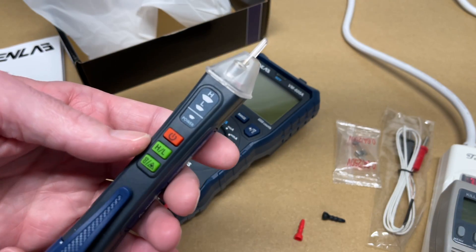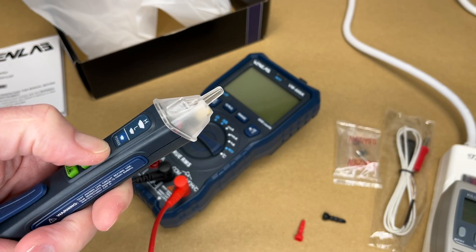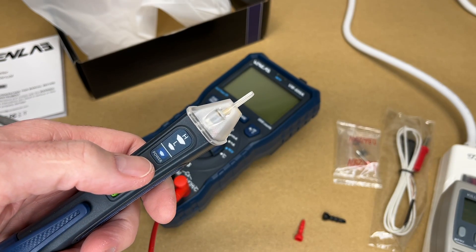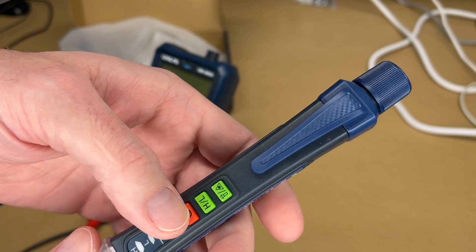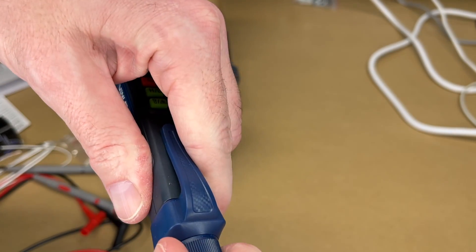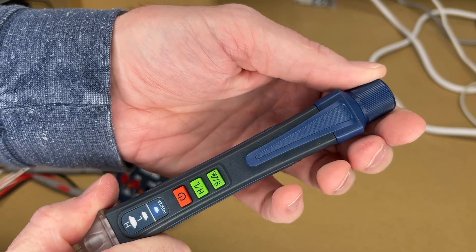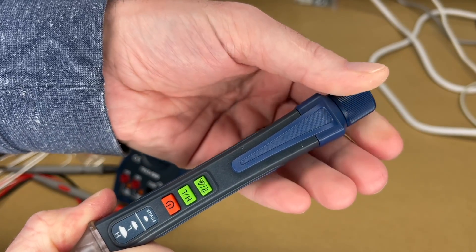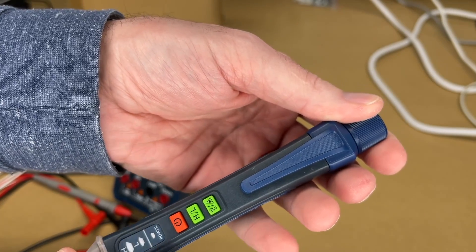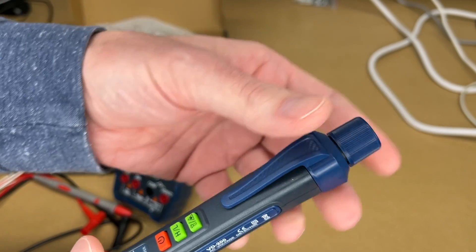Let's take a look at it. I'll press the power button to turn it on — it beeped and the power light is lit up. If you're having trouble getting this to work, make sure the cap is tightened all the way so the battery is activated. Now we can turn it on. If I back this off just a little bit, it turns off. So when you're done using this, you can back the cap off a little bit to deactivate the battery and help save battery life.